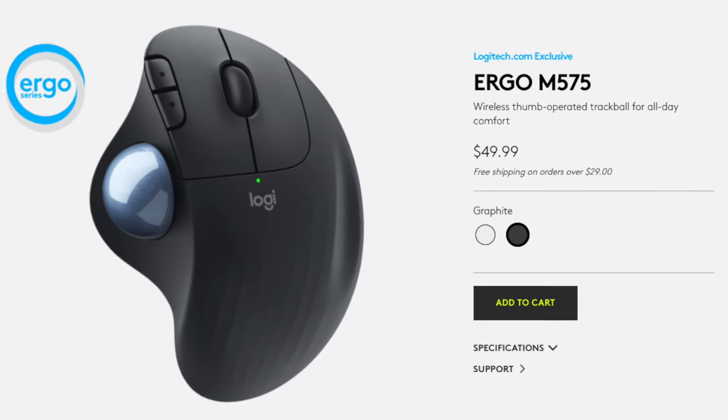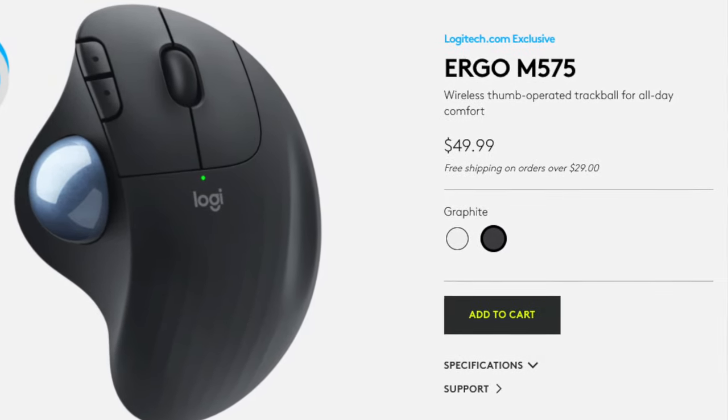Looking at this mouse, we have it in the off-white color, which is what Logitech calls it on their website. They also have a different color called graphite, which is going to be more of a dark-themed color mouse.